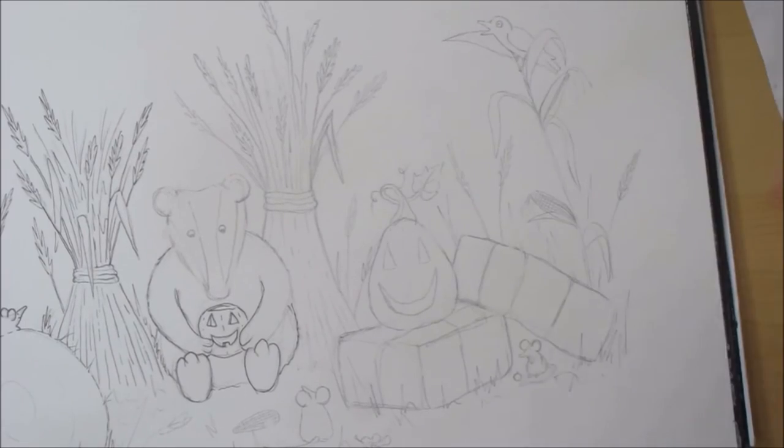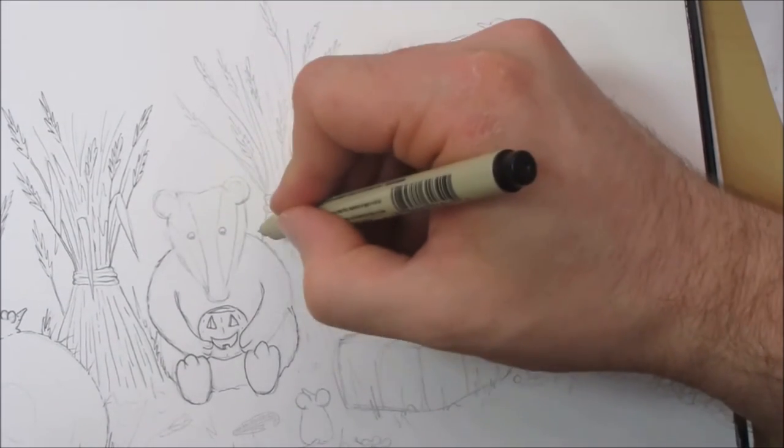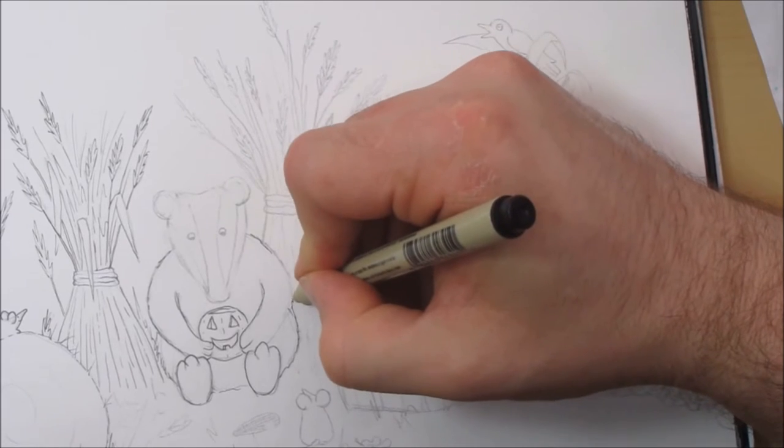I'm just moving this piece of paper now because I'm getting too close to the edge and it keeps sliding off — I'm losing control of what I'm trying to do.